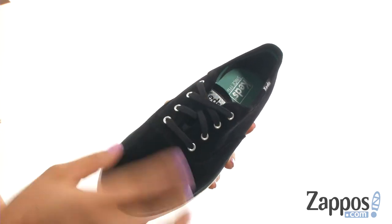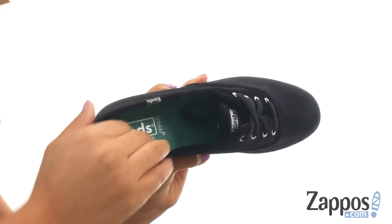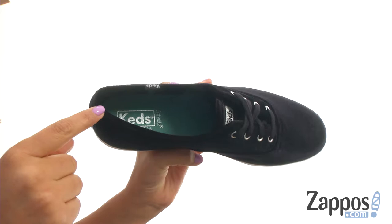They offer a front lace-up to provide a secure fit. On the inside, there's soft linings for a great next-to-skin feel. They offer a lightly padded footbed with arch support to provide comfort and support.